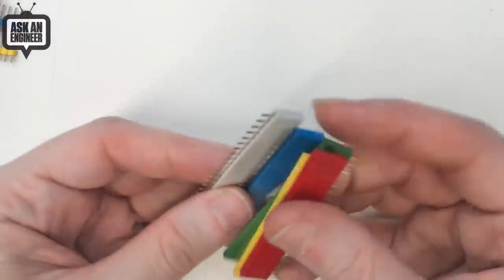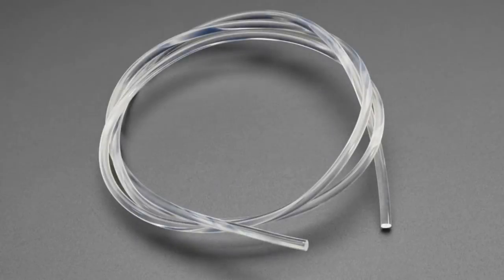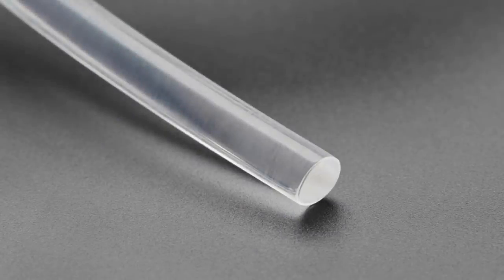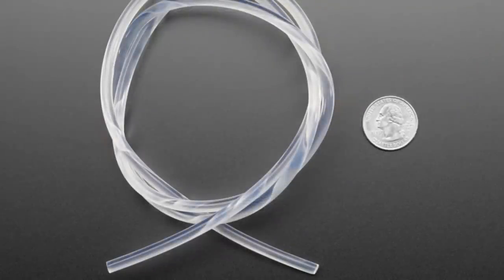This is clear tube. This is actually special clear tube — it's side-light fiber optic. It's kind of like, it's not perfect fiber optic — it's kind of okay fiber optic. But it emits light from the side, which means it has a cool glowing effect.